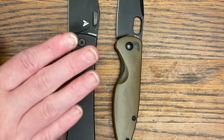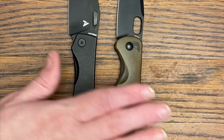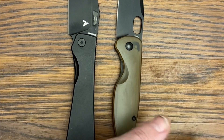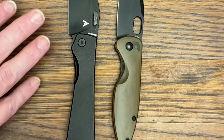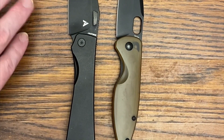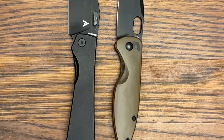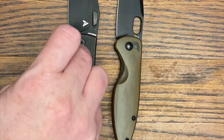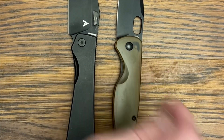Whether it's the Theory or the Saber, both are excellent, well-made, and very ergonomic. I love the design on both of these knives. Let's flip the camera around and wrap up today's video of the Art Form Theory and the Art Form Saber.